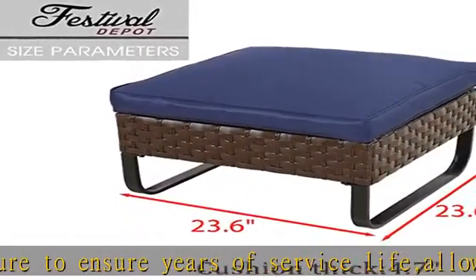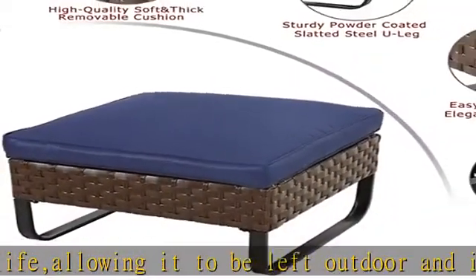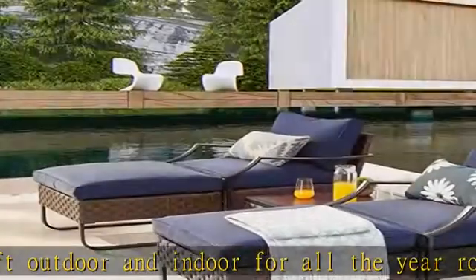Ottoman dimensions: 23.6"(L) x 23.6"(W) x 13.7"(H). Capacity weight: 200 lb. Cushion thickness: 4.7". Just enjoy the comfort brought by the ottoman.